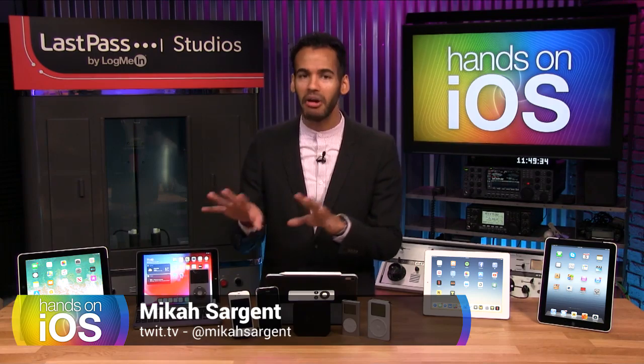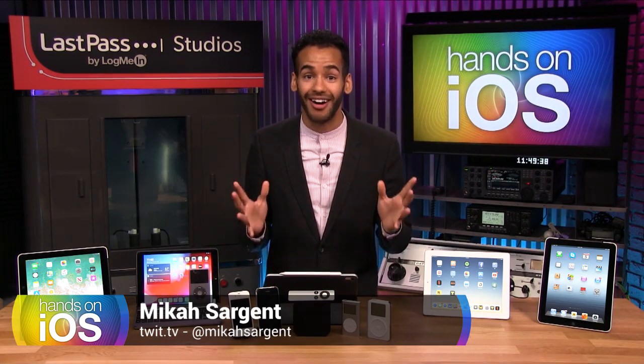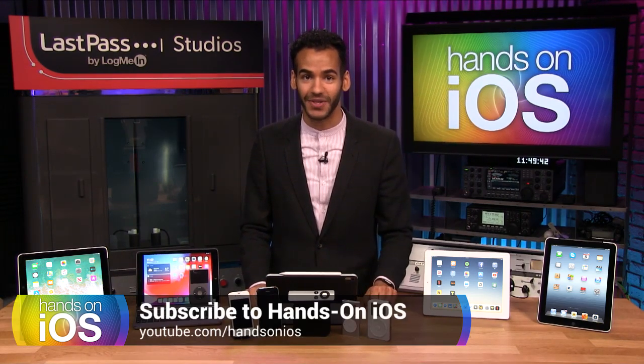And you know, you've got the basics down, you know how to use them. But if you're looking to get more out of them, and if you want to learn about awesome new apps and services, well that is exactly what Hands On iOS is for.